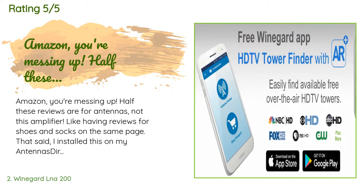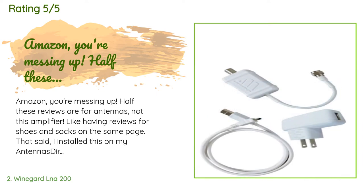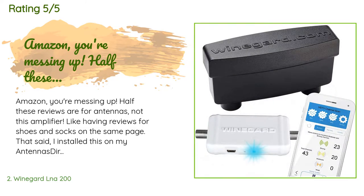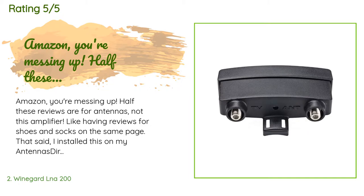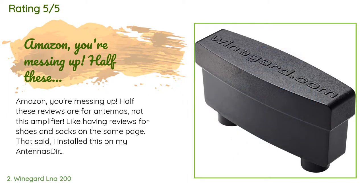This product has averaged 3.8 stars from more than 2,912 customer reviews. A customer said: Amazon, you're messing up — half these reviews are for antennas, not this amplifier, like having reviews for shoes and socks on the same page. That said, I installed this on my Antennas Direct element antenna in the attic and it improved the signal tremendously — for $44 rather than the Antennas Direct product at $79. Two items must be plugged into the coax antenna cable: the amplifier at the antenna and a power inserter probably at your TV. The power inserter has a small transformer that plugs into 110V; you'll need a couple of extra coax jumpers.